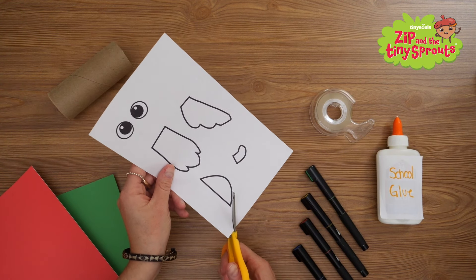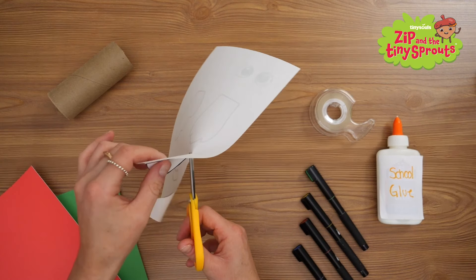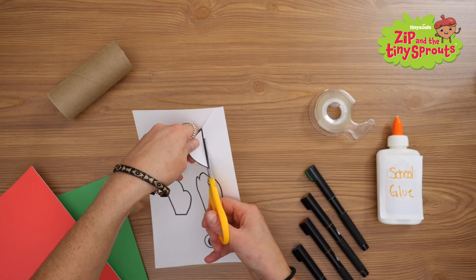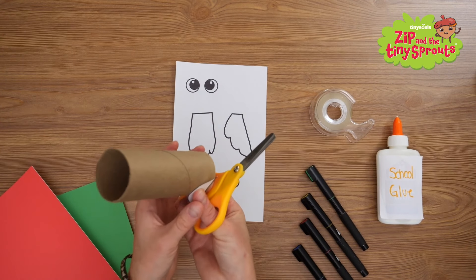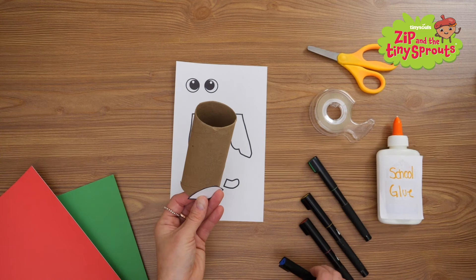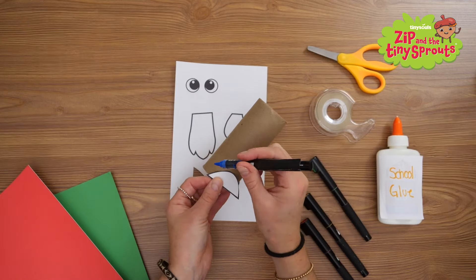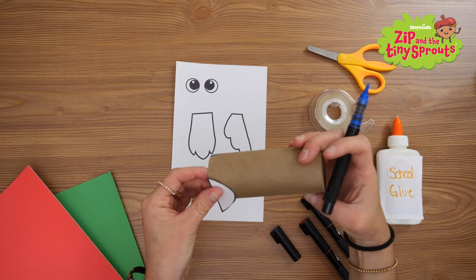First, cut out this D-shaped template piece. This will be used to trace and cut out a section of the toilet paper tube so Perry can sit on your arm. Line it up at the bottom edge, then trace the top.